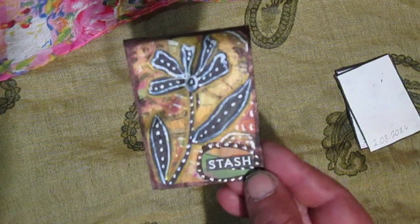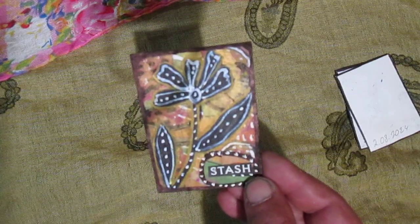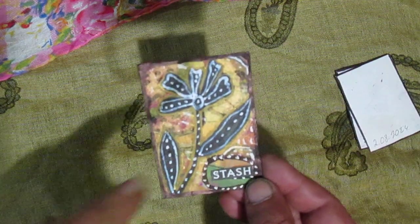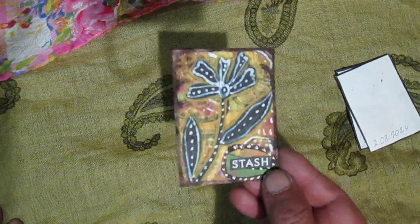Here in my stash I also used black and white folder elements, and added some gold acrylic paint, so it's shiny.